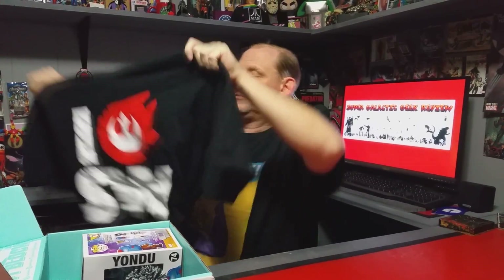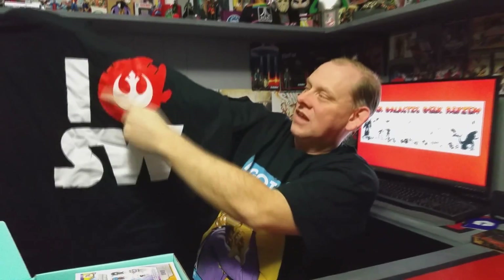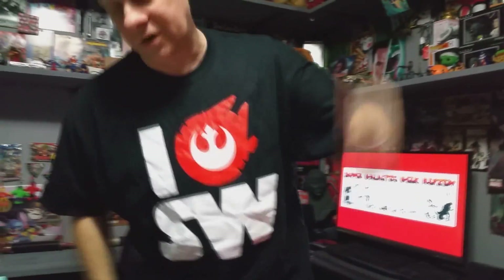Check out what shirt we got — I love Star Wars! It's the Millennium Falcon with the rebel symbol in it. Got to try that on. Check it out, I love Star Wars, definitely an awesome shirt. Let's see what else we got in here.